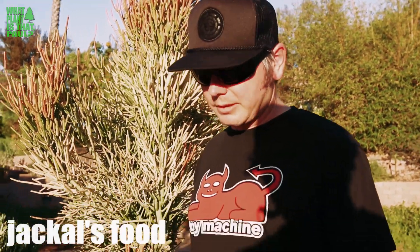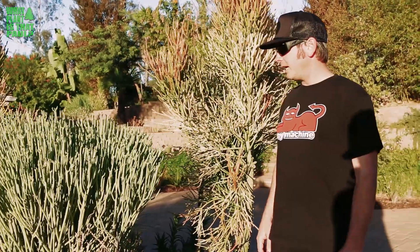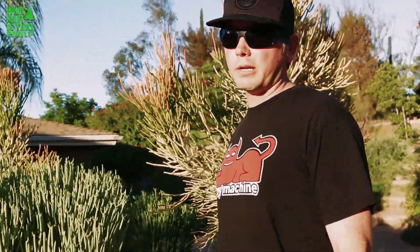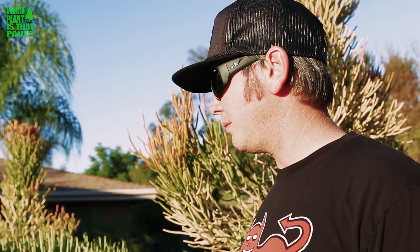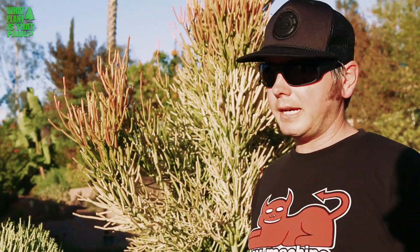I trimmed it back because it was growing into the walkway and driveway — it gets pretty big. A good thing about this plant is it's low water usage, really drought tolerant, and it tolerates frost. It might die back a little bit, but it's hardy to about 18 degrees. It has a really interesting lime green color to it.